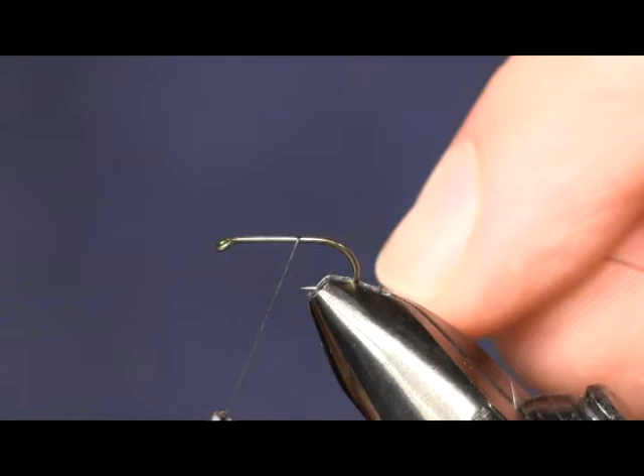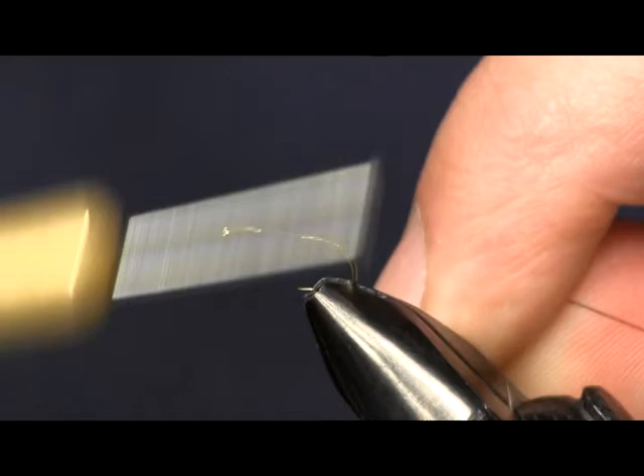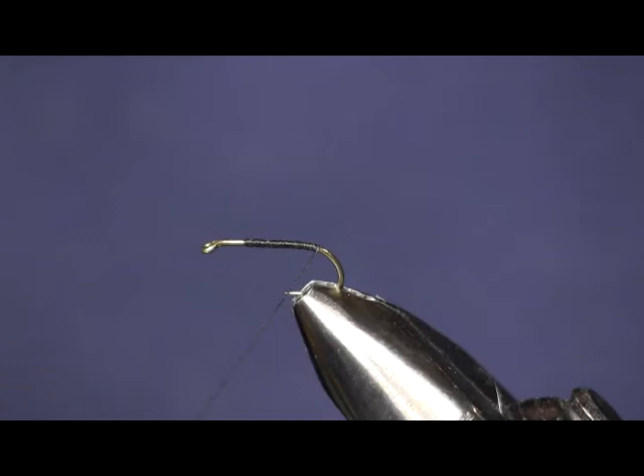Hi everybody, Sean Hulsinger here again from HulsingersFlyShop.com. I'm bringing you another wet fly today. This is another one of the flies that I picked up on my Pens Creek fishing trip. Just a generic searching pattern here, not really resembling anything — just a good wet fly, a tractor fly we'll call it.